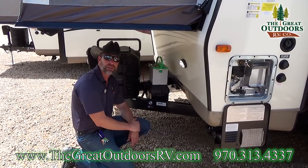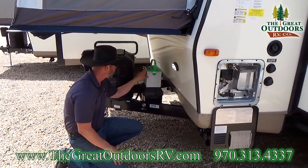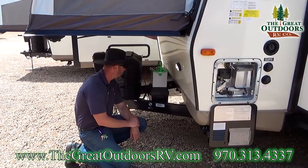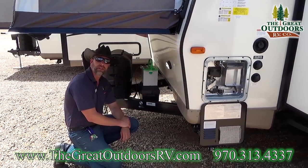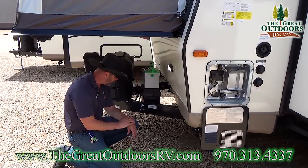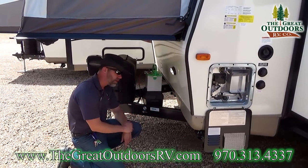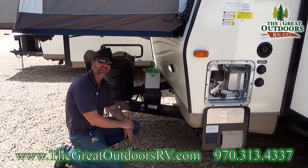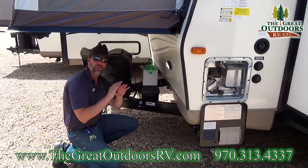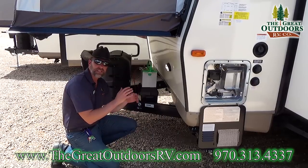As long as you're plugged into a battery, that LP detector will continue to draw power, so being able to turn this off is a great thing to have. You have a 12-volt deep-cycle marine-grade battery here that's part of my dealer handling fee. And a common question is: can my truck pull this? The dry weight from the factory is 5,279 pounds with no fluids, propane, or battery on board.